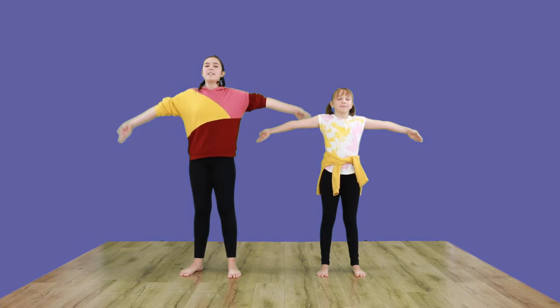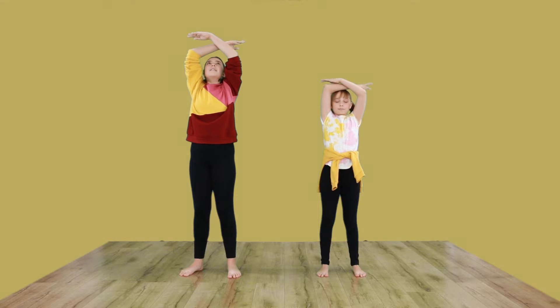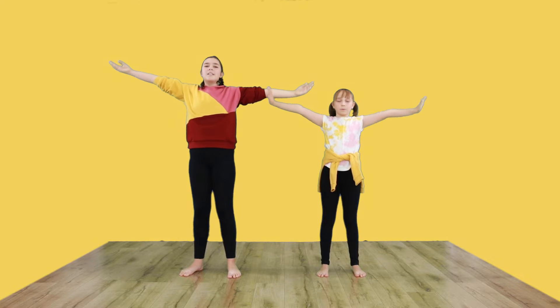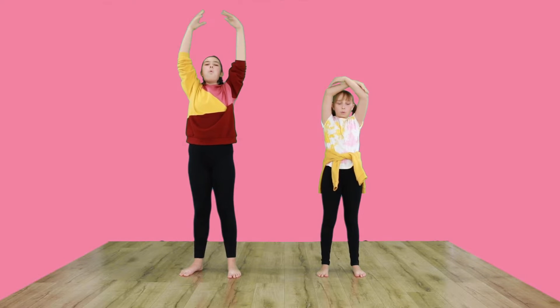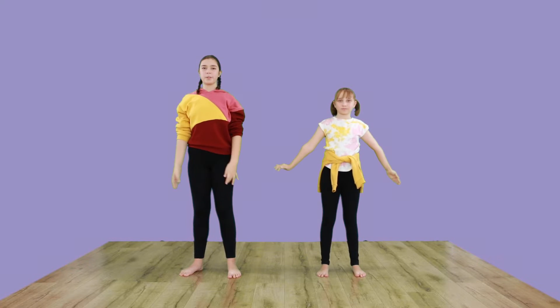Breathe deeply as we stretch our arms up, opening them out. Big breath and breathe out. Very nice.